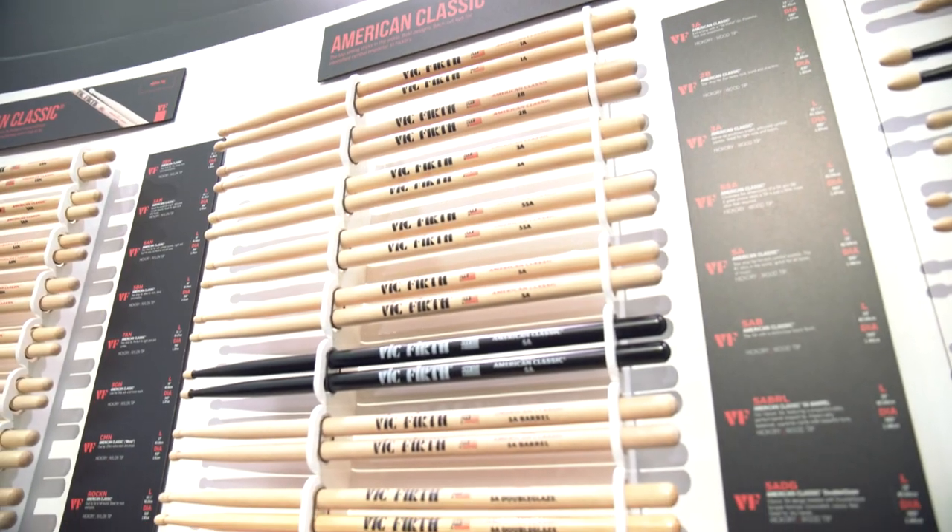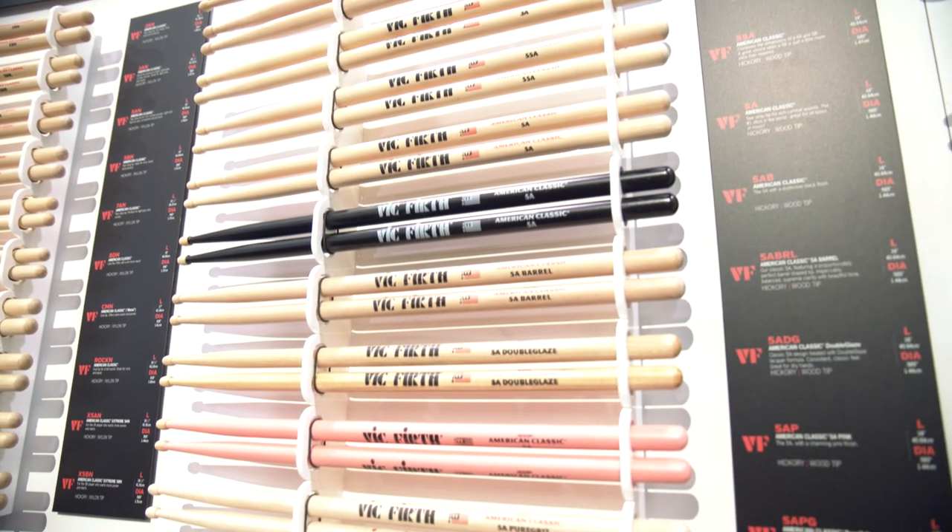Hey, gang. This is Steve with Guitar Center. We're at NAMM 2018, hanging out with Andy in the Vic Firth booth, and we're going to check out the new 5A, 5B Pure Grit and Double Glazed Sticks. So tell me about these sticks.